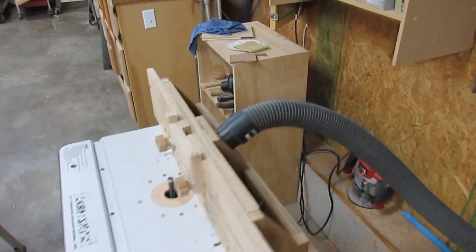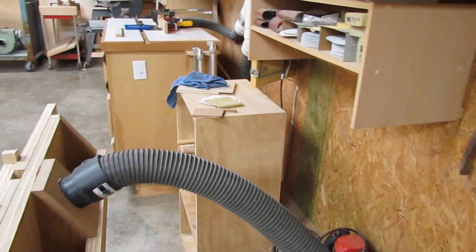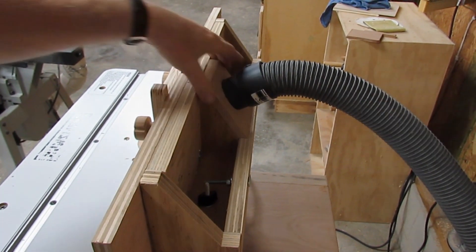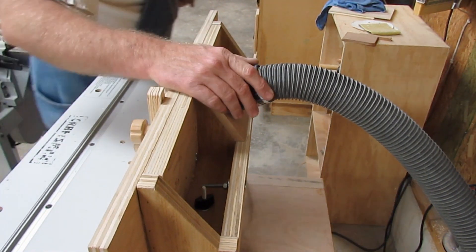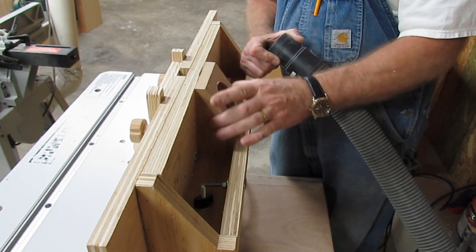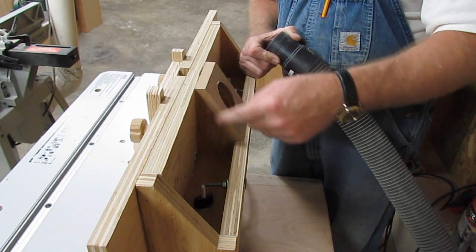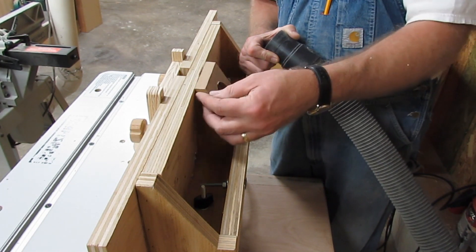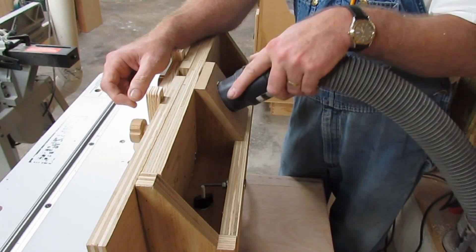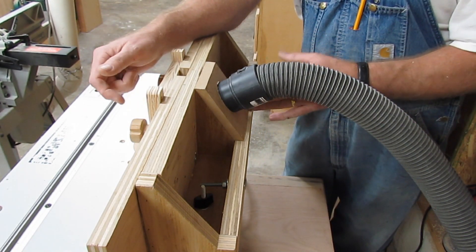When I made it, I wanted some kind of dust collection. So I took the two middle braces — you've got these on the end — I took the two middle ones, cut them on an angle, and cut this cover to fit right here out of just a piece of half-inch MDF. I bored a hole in it where a two-and-a-quarter inch shop vac adapter would fit right in there, and that gives me pretty good dust collection.